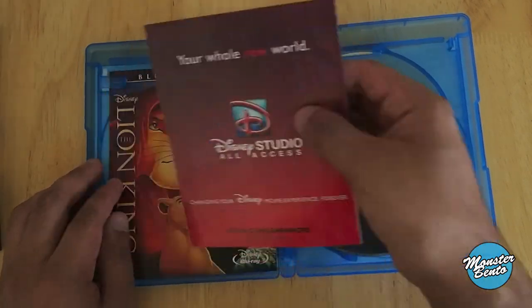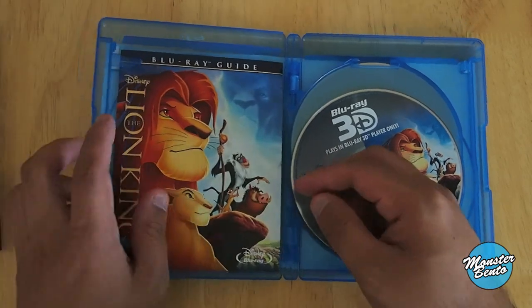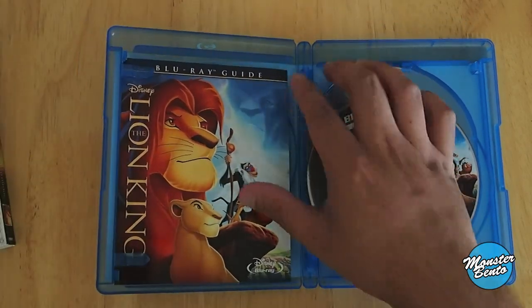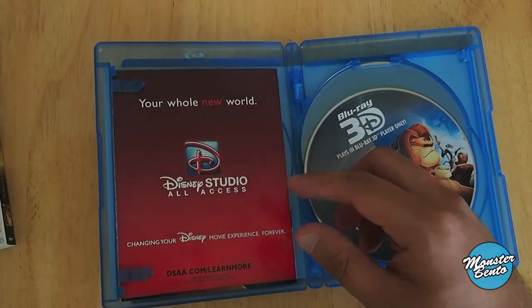And this is the back of the Disney Movie Rewards code paper slip. And right here is the Blu-ray guide, in case you're wondering how to go about using your Blu-ray disc.